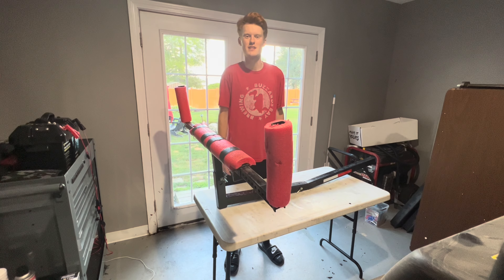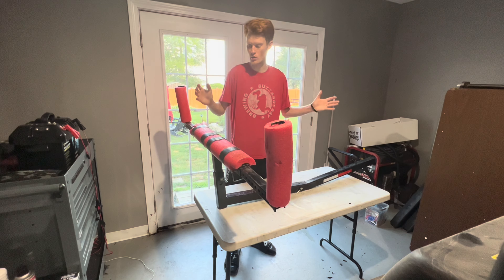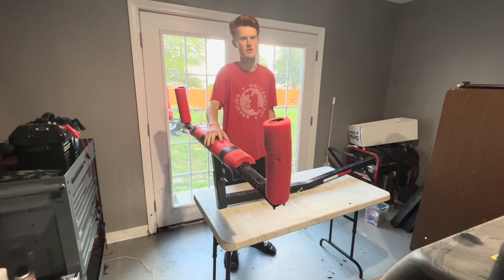What's going on guys? Welcome back to another episode of Untamed Outdoorsman. Today we are back doing another one of our buyer's reviews and it's going to be a two-year buyer's review on my Malone Axis truck bed extender.